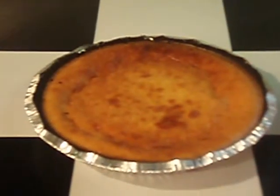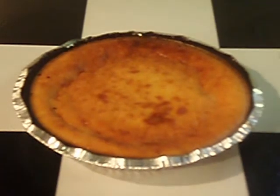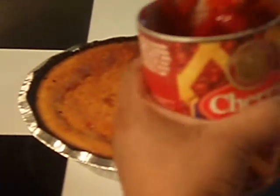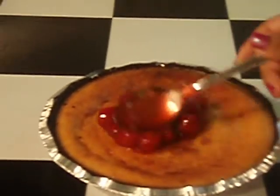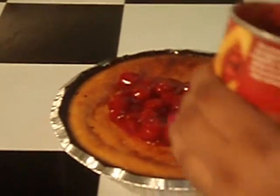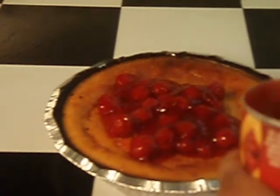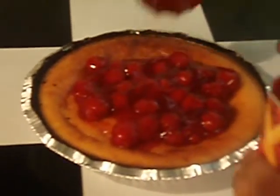I've taken the pie out of the oven and let it cool. It's time to put the cherries on top. It's really simple, and you can put this in the fridge. You can also garnish with whipped topping.